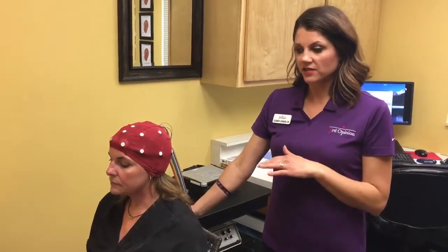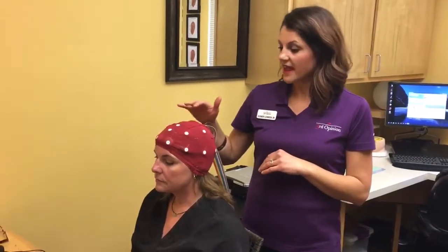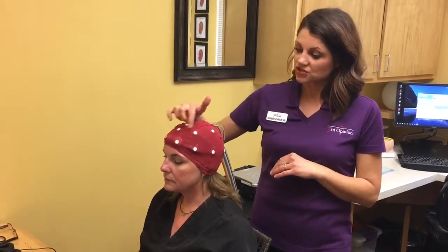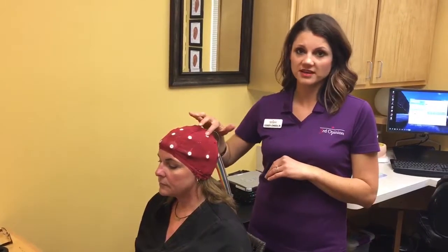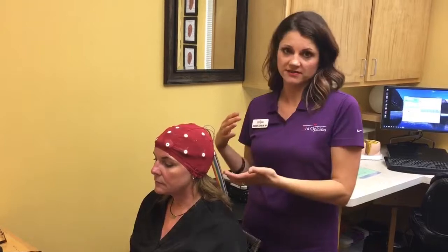To start with, you'll come back in the room and we'll sit you down. We put on this cap, and in the cap we place gel into each lead. That helps us to read and get information as you are doing the testing and interacting with the screen.